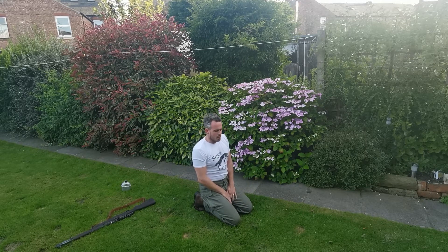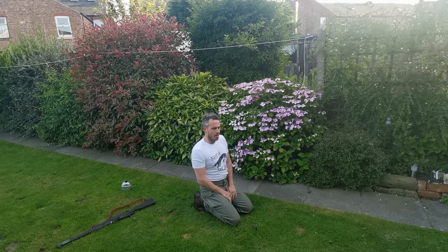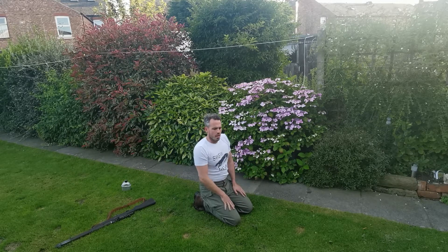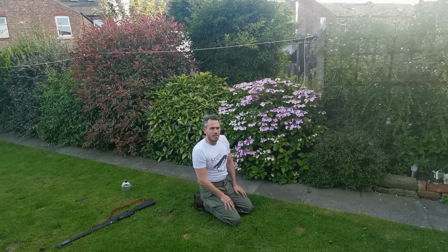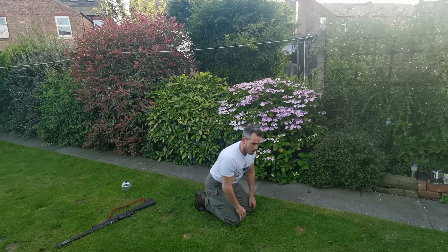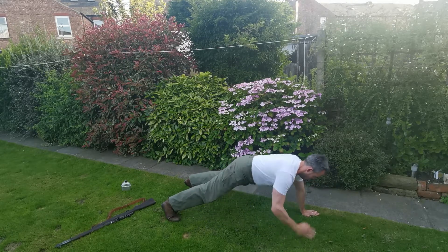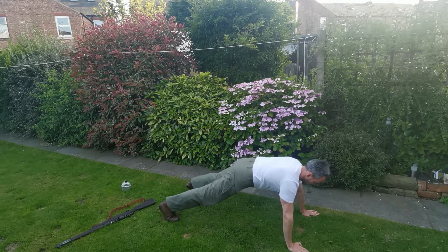So next is going to be shoulder touches. In a press-up position, touching your shoulders. We're going in 3, 2, 1 — try not to roll your body, and we're ready.